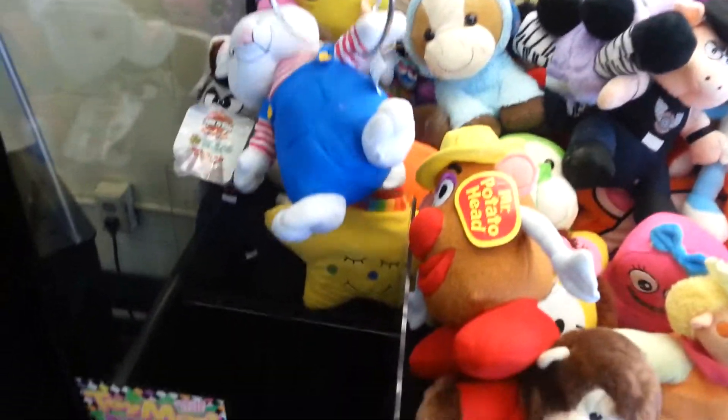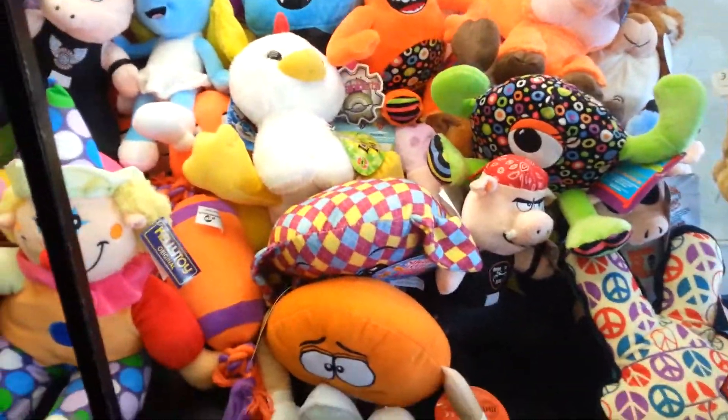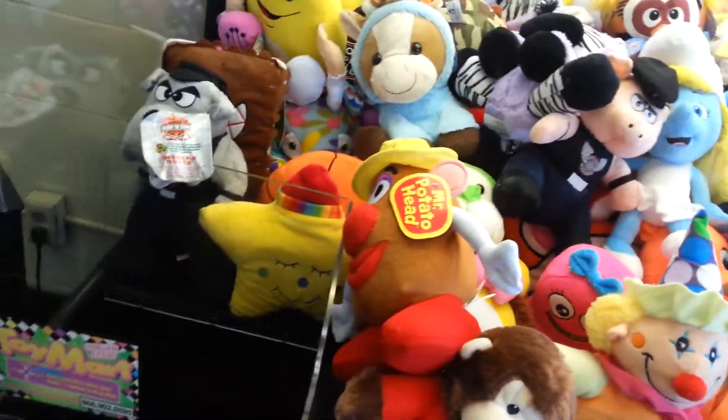Oh no, there he goes. Matt, do the tricks. Got Mac's! Yeah, I got the bunny rabbit.